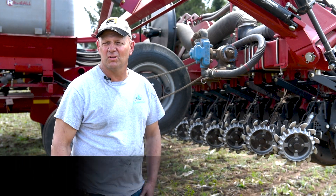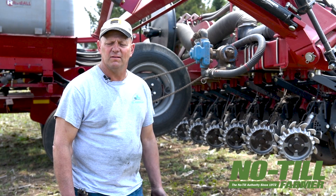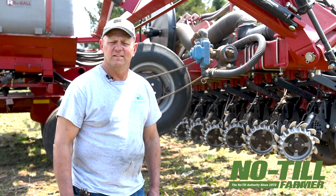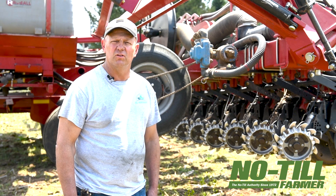This is Jim Leverch. I've been working with No-Till Farmer for years and we're out here today videoing some custom planting that I'm doing for a neighbor. We are on some sandy loam soils here today and we have about 500 acres of corn that we've planted now, and we're using a 1245 Case IH planter.